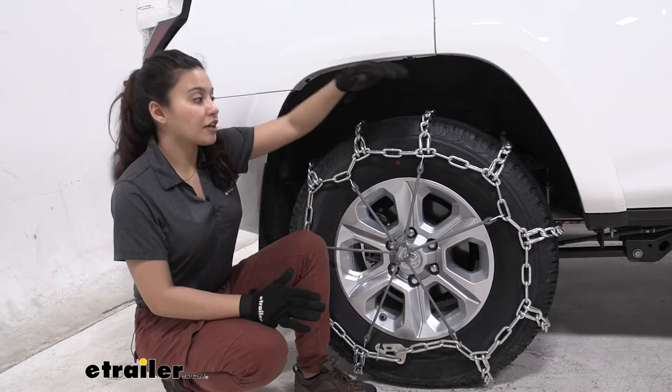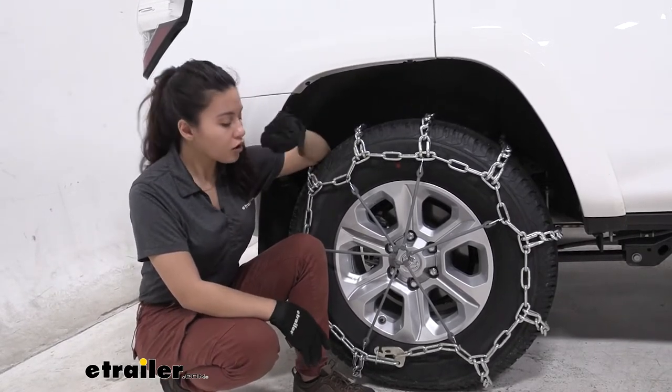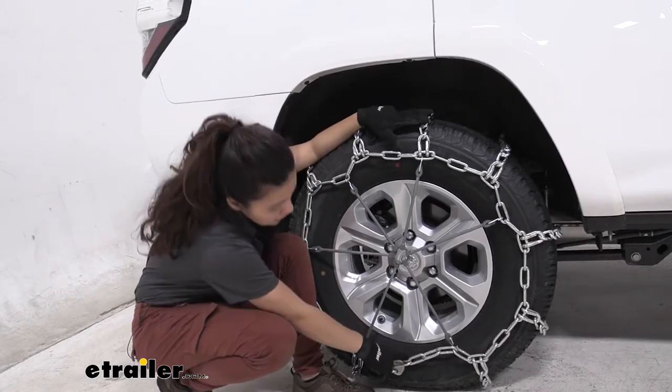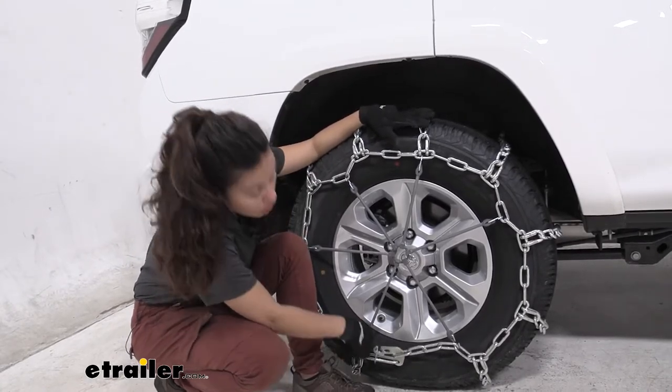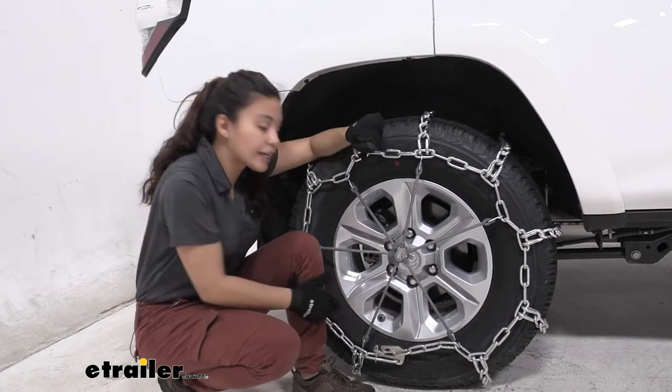These are installed on our rear tires and if you're not sure where to install them please check your owner's manual. Also these are installed on tire size 265/70R17. If you don't know what tire size you have it's printed right here on your sidewall.